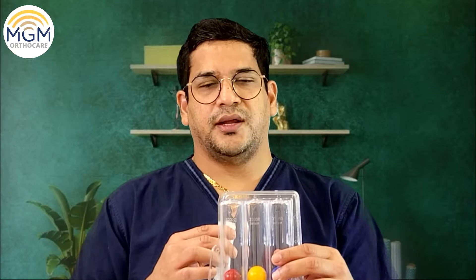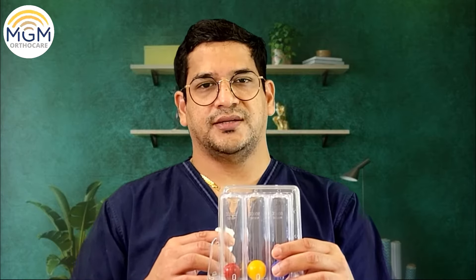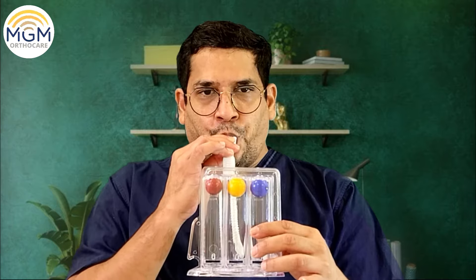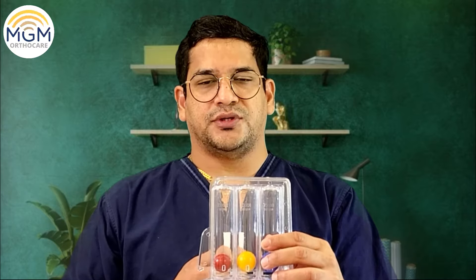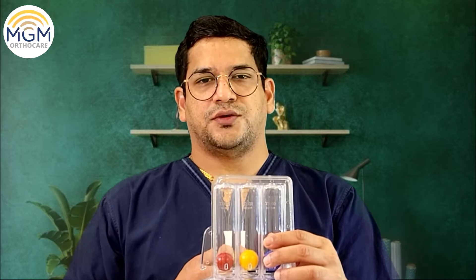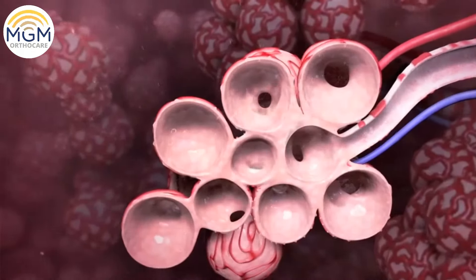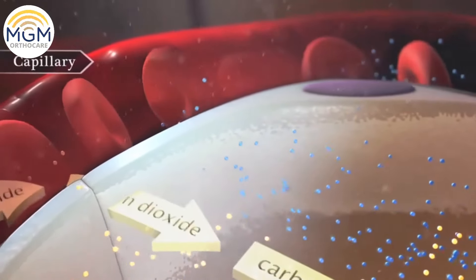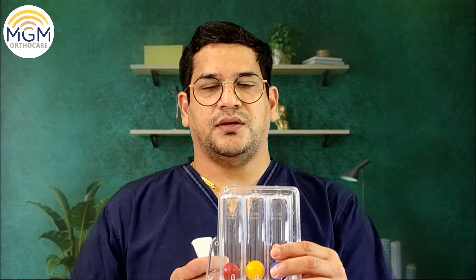Just hold it in your mouth and take a slow deep breath. See how these three balls are going up, and hold it there for two to three seconds. Holding this for two to three seconds will open up our alveoli, which is a small air sac where the maximum exchange of oxygen and carbon dioxide takes place. When you do this, it will increase our saturation capacity.